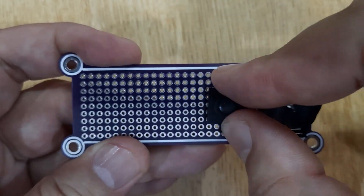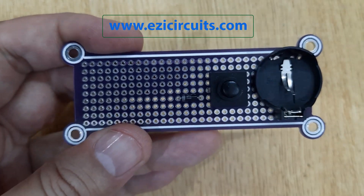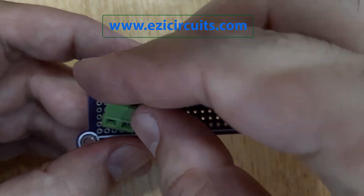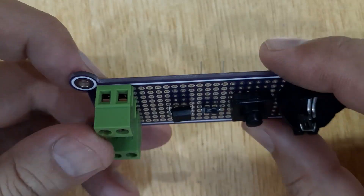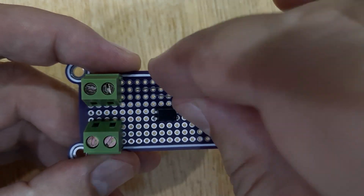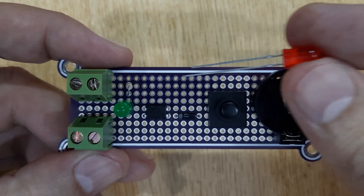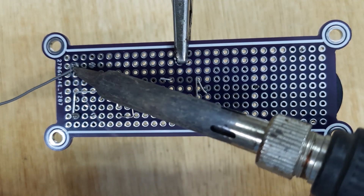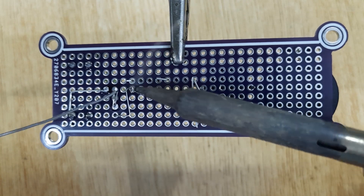Now insert all the required electronic components into the PCB one by one. You can check out the circuit diagram of this project on easycircuits.com. After that, solder all these components one by one using a soldering iron and solder wire.